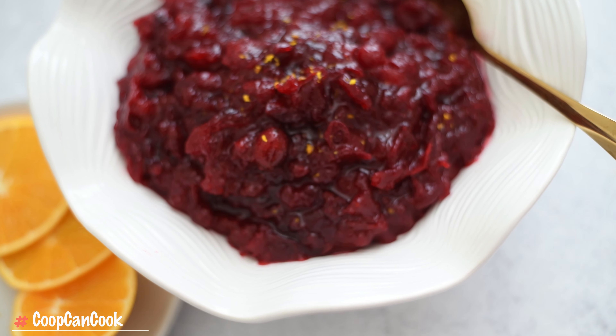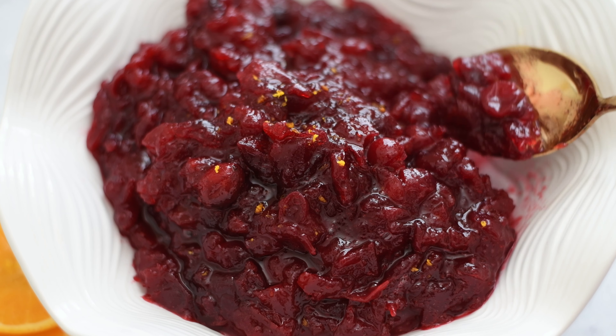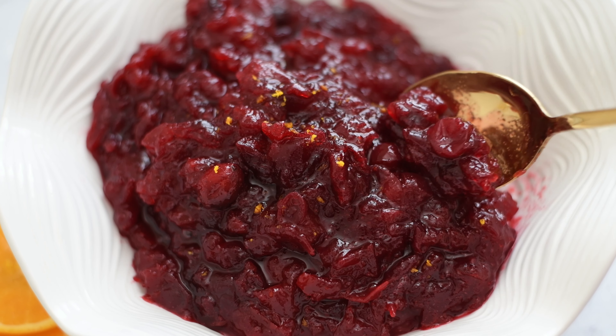Hey, my cookies! Today I'll be showing you how I make the most insanely delicious cranberry sauce. Y'all gonna love this!